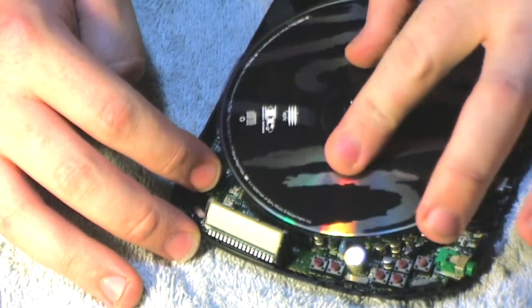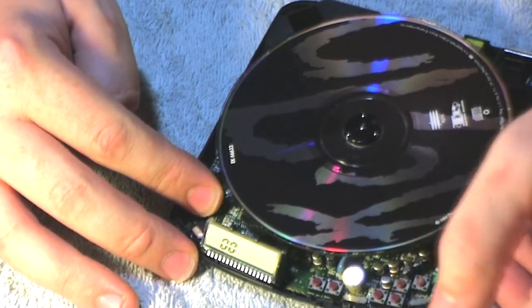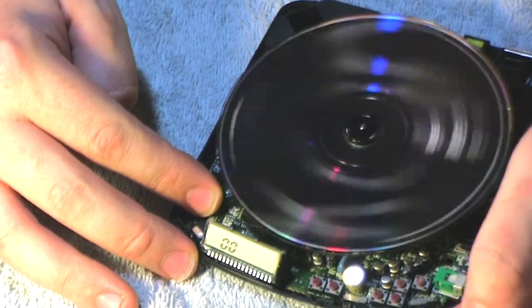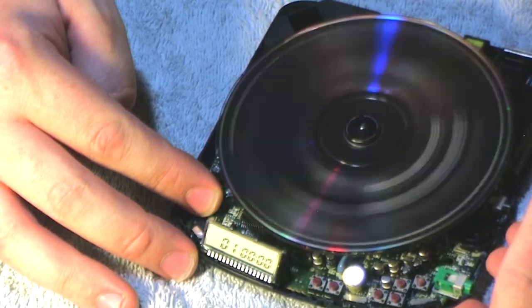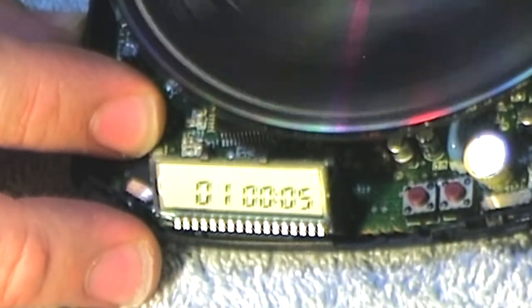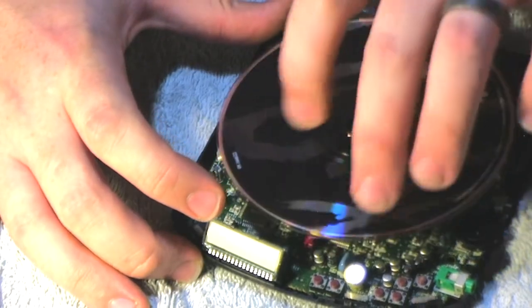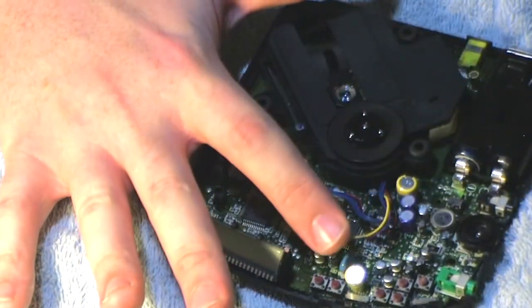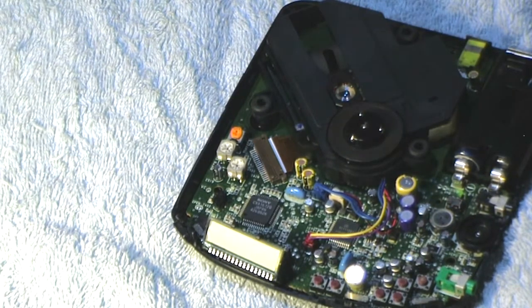With the disc in it doesn't spin — that was the last thing I'd expect to happen. Let me see what I'm doing wrong. Is the disc being obstructed by something? I think those little cables on the bottom — hey, look at that, it looks like it's working! Yeah, these cables right here were touching the bottom of the disc, so the motor was spinning but it wasn't actually working.